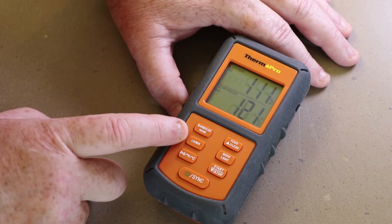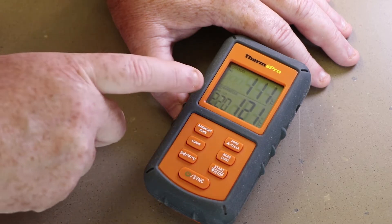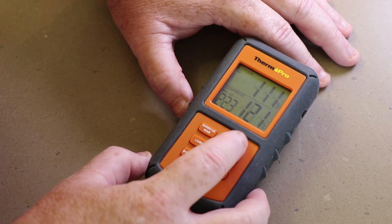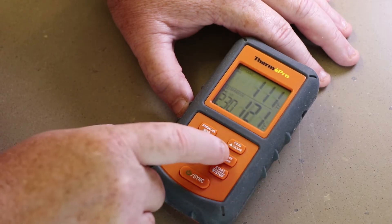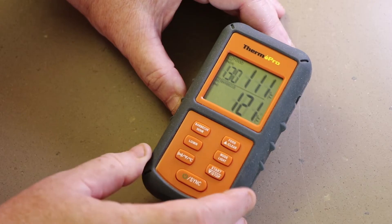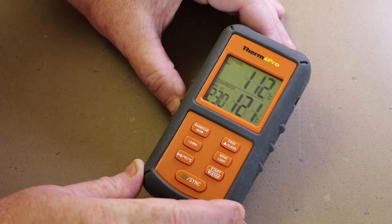Now let's set a low temp or minimum temp, which will tell us if our pit is dropping below a certain temperature. This is really helpful in long cooks where you're going to have to add wood over time. We're currently set at 220 — that's a little too low for me. So I'll hold this down again until it flashes and raise that to 230, then confirm it with the mode light. Now we have three different temperatures set: food temp, barbecue high temp, and barbecue low temp.